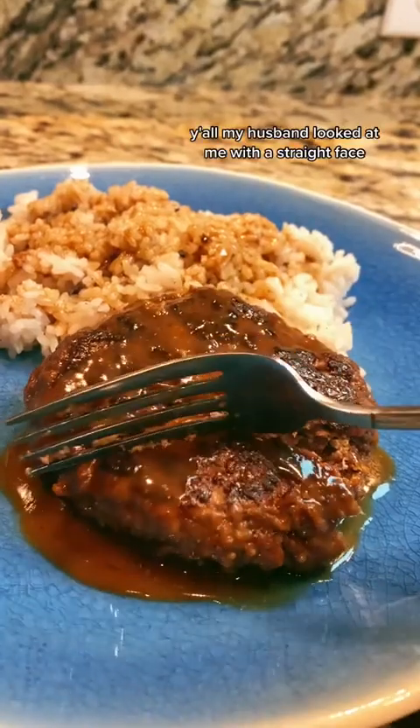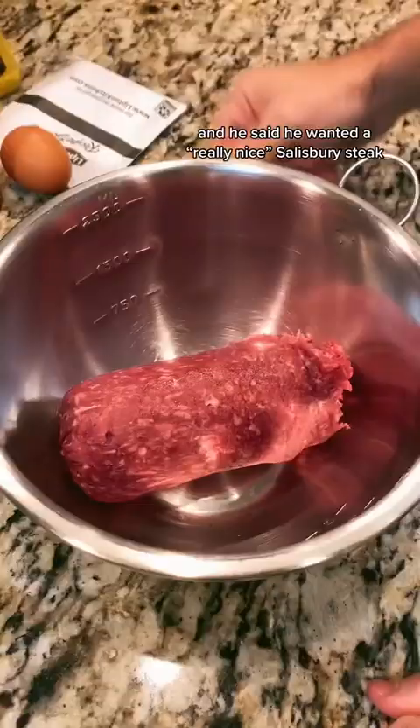My husband looked at me with a straight face in this the year of our lord 2023 and said he wanted a quote 'really nice Salisbury steak.' So what I heard was: add whatever I can find in the pantry.